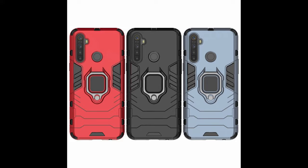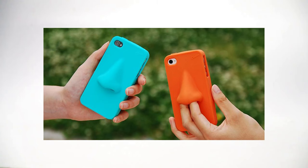Smartphone cases — we see them everywhere. There are all kinds of them, from those big body armor ones to some really weird ones. I don't even know why they exist.